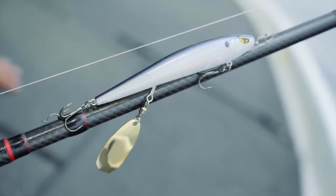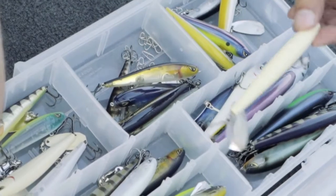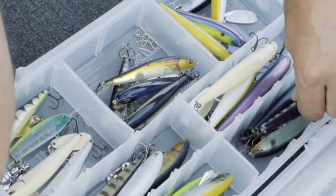We're here with the Freedom Mischief Minnow. This is a brand new category of topwater bait, really different than anything else out there in the market. We call this a clacking topwater bait.